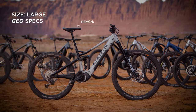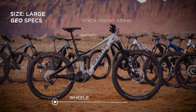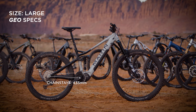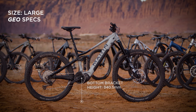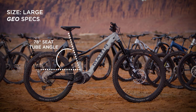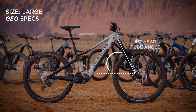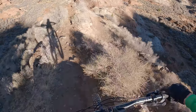Our size large bike had a 485mm reach, 631mm stack height, a 1264mm wheelbase with 435mm chainstays. The bottom bracket height was 340.5 millimeters, and the seat tube angle was the steepest of the bunch at 78 degrees. The bike has a 63-degree head tube angle, which is definitely aggressive for a trail category bike. Just one look at this thing and its coil-sprung rear end lets you know it means business.